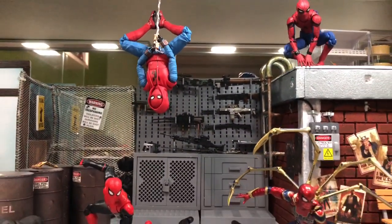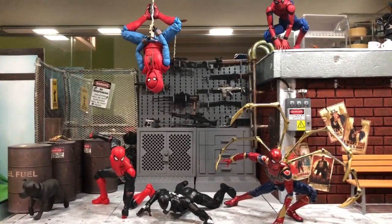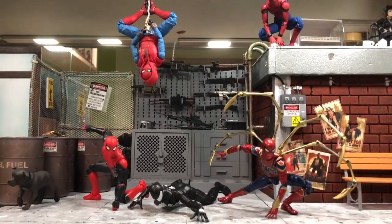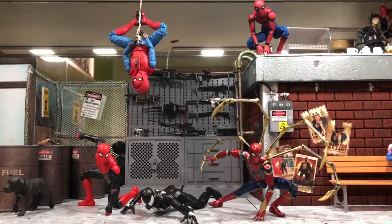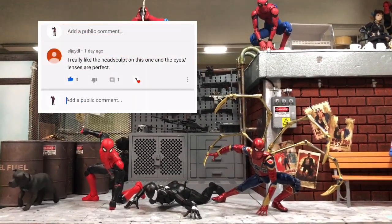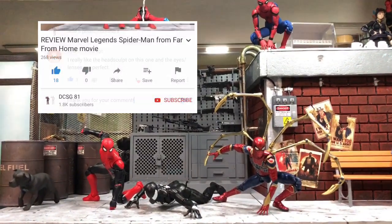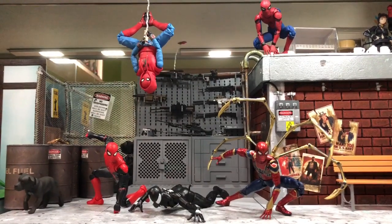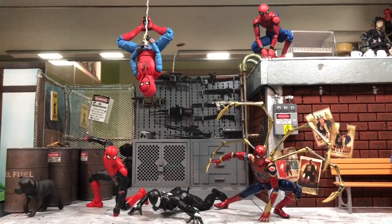I hope you like this video. It's a simple video where I share how to do some dynamic poses for your Spider-Man figures. I hope you find it informative. Give me a like if you enjoyed it, leave your comments with any questions, and subscribe to my channel if you like this kind of content. Until then, I'll speak to you real soon — bye bye!